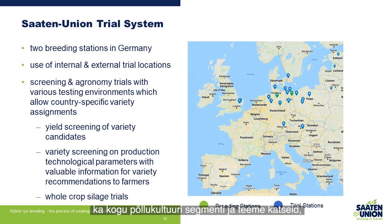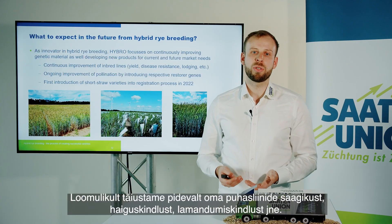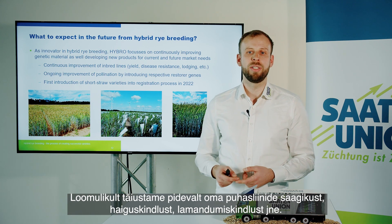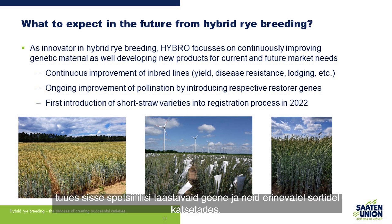For some specific markets we also look into the whole crop segment and do trials on how well these varieties perform under whole crop situations. Looking ahead, we will continuously improve our inbred lines in regard to yield level, disease resistance, lodging, etc. We are also looking for ongoing improvement of pollination by introducing specific restorer genes and testing these in different varieties.